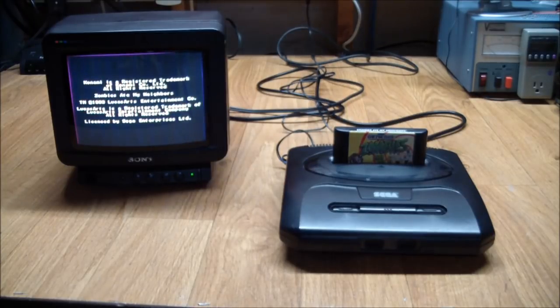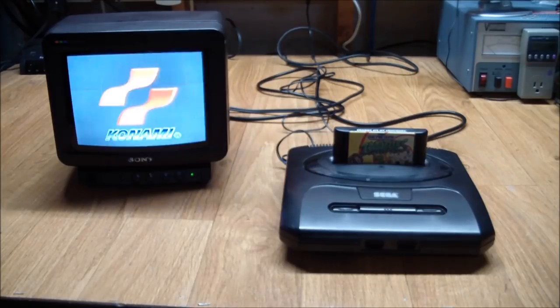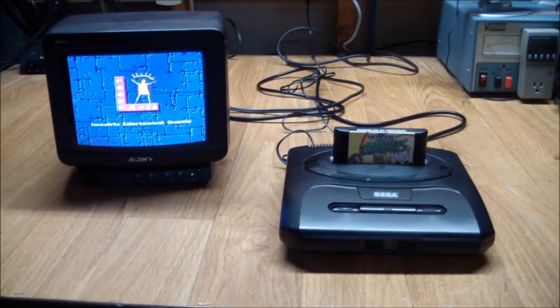So it powers up, and it looks like the console itself is in working condition. This is good.